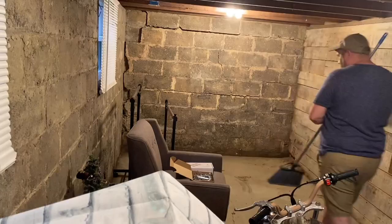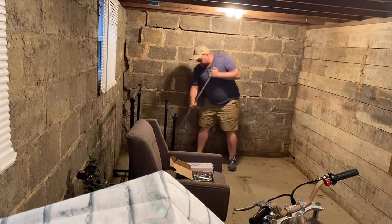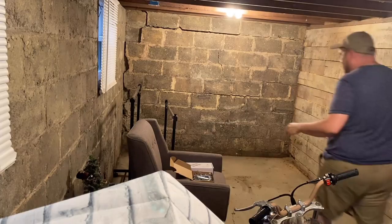One of the first things to do is clean out this area, get it all swept out and get all the clutter out of here so that way we can start assembling this studio.